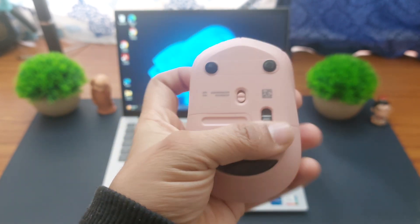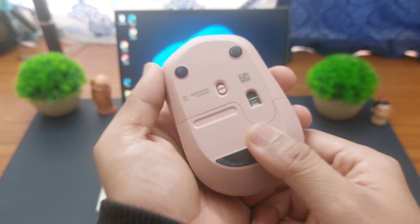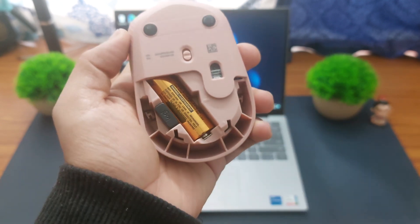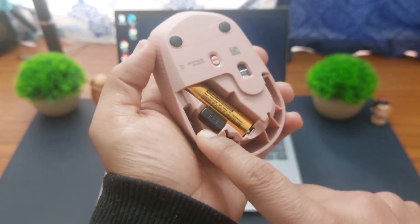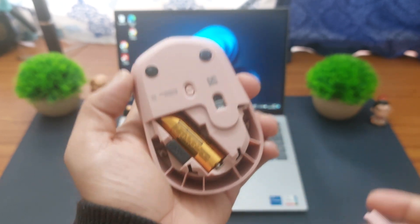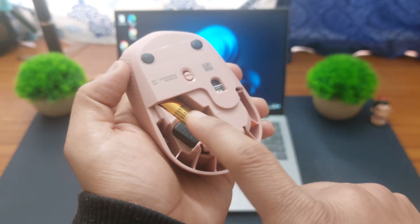This is a very simple USB mouse. In order to connect this mouse with your laptop, first open the connector compartment and you will find the Logitech connector right inside the mouse. For most mice, this will be the case — you will find the connector port right inside.